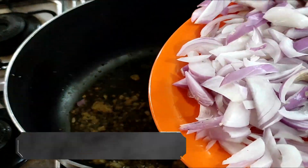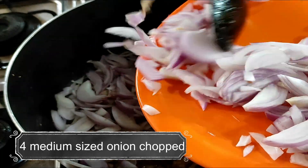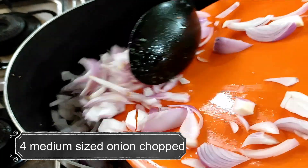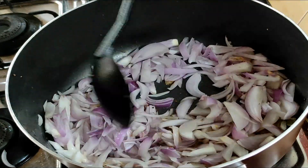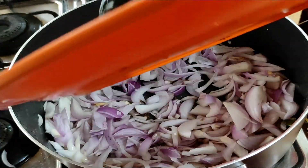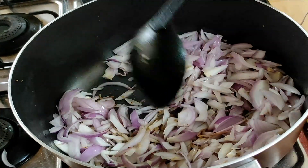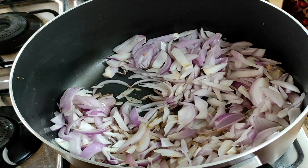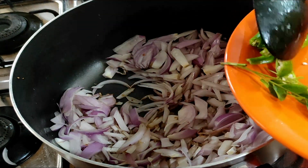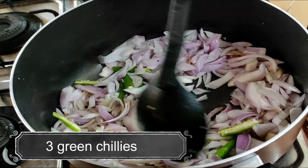I am going to cook 4 eggs in medium spice and add 3 eggs in medium spice. I put in 3 potatoes. I put it in a bowl.